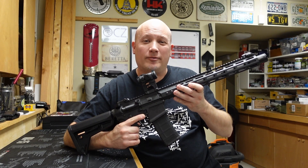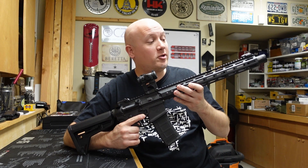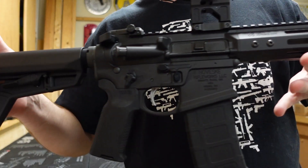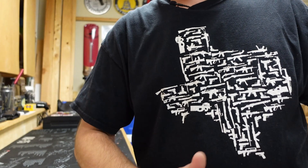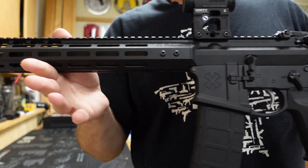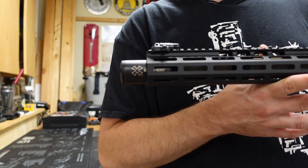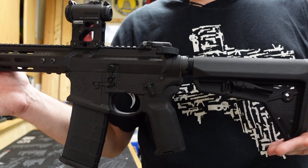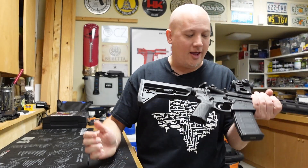Hey everybody, it's Jason from the Texas Gun Vault. I'm coming to you with another range report, and today's range report is on another awesome Noveske rifle — this is the Infidel. It's a 13.7-inch barreled AR-15 that is pinned and welded to 16.1 inches. Therefore it is not an NFA firearm, but it's kind of like a short-barreled rifle. With that big muzzle device, it makes it legal as a non-restricted item.